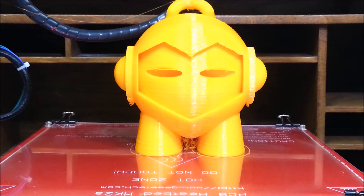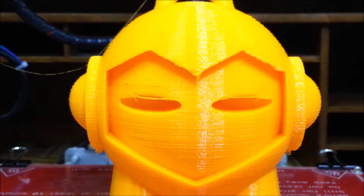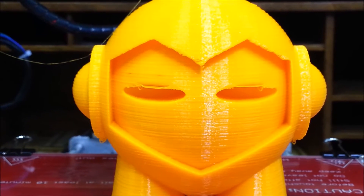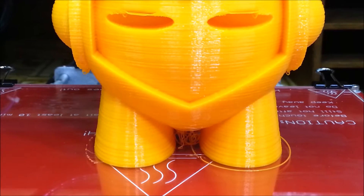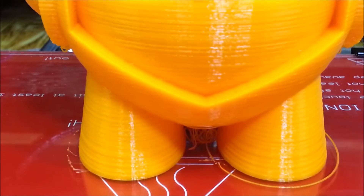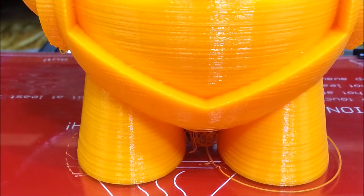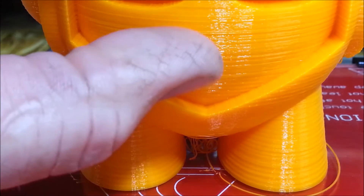How about that? 9 hours, 28 minutes is what it took to print. It was a 0.2 layer height. I think it turned out alright — it's 100 millimeters tall. As you can see the lines, it actually turned out really smooth.